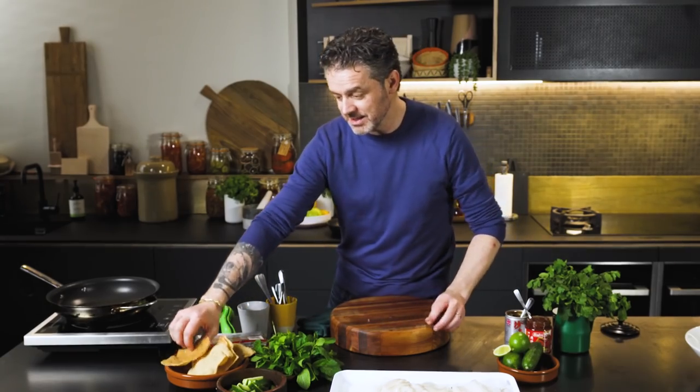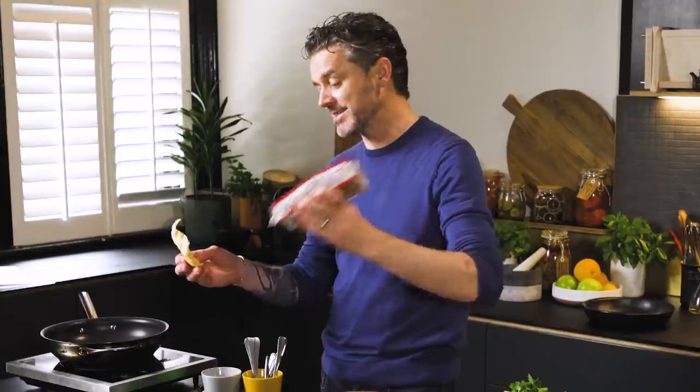I've got these cassava crackers. If you see these in any Asian grocer, they are fantastic — they puff up a bit like a prawn cracker, except they're crunchier and more delicious. That's going to be the crunch in the salad. The rest of it: herbs, lime juice, loads of flavour. Let's get started.